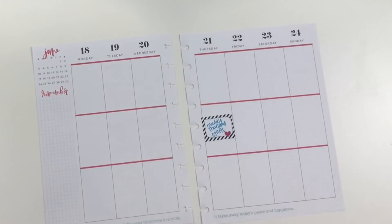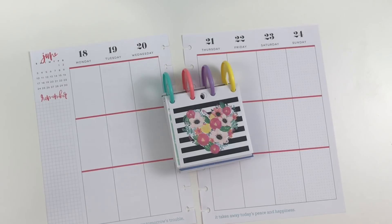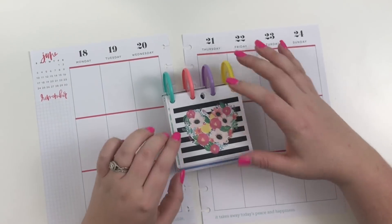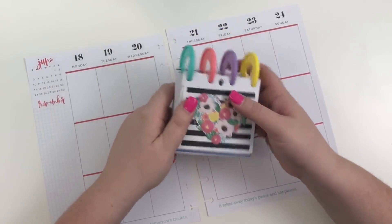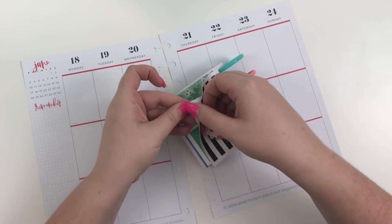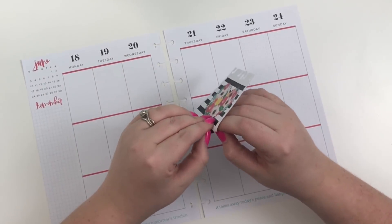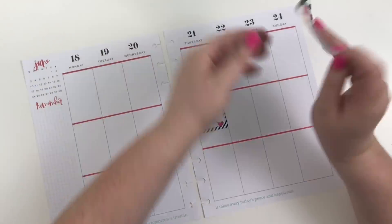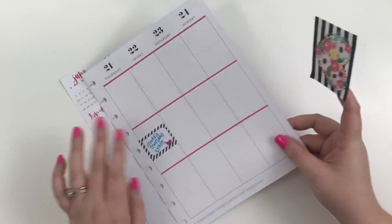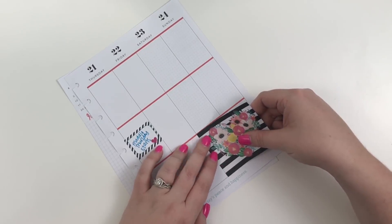Today I'm going to be using this sticker from the seasonal tiny sticker book, which is available at Joann's. This is probably my favorite sticker ever and I've been hoarding it, but I've decided I'm actually going to use it. Since it's a double box sticker, I'm going to place it here on Saturday and Sunday and layer it just like that as a starting off point.